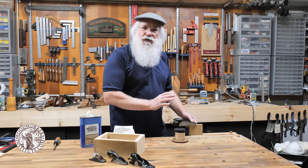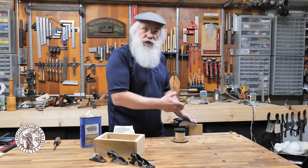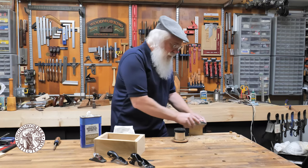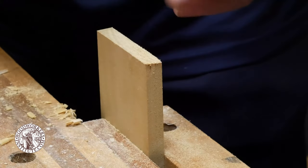One question I'm often asked is how do you go about planing end grain and getting smooth results? As you could tell here, my plane is kind of making some noises as I was going across.